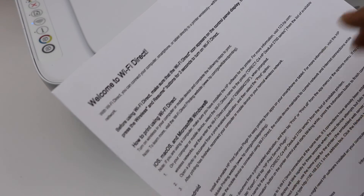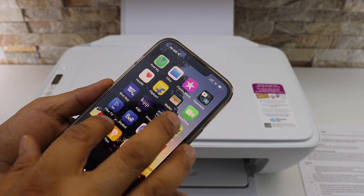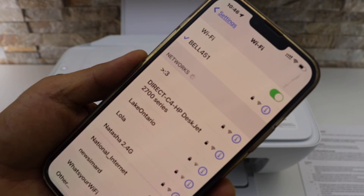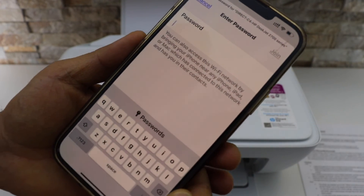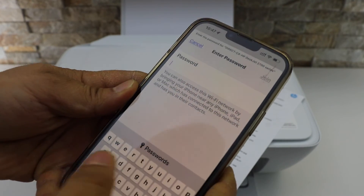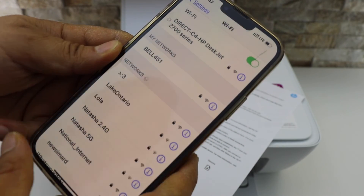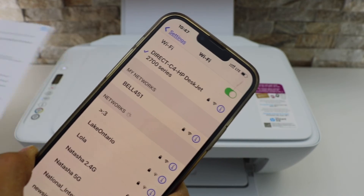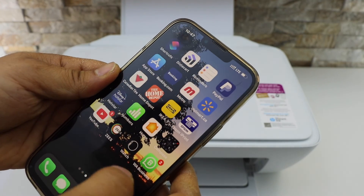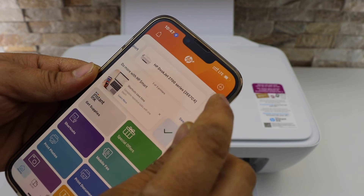Go to your iPhone and open the Wi-Fi settings. Look for your printer series — HP DeskJet 2700 — and select it. It will ask you to enter the password, so use the printed page to enter it, then tap Join. It will instantly connect your mobile to the printer.